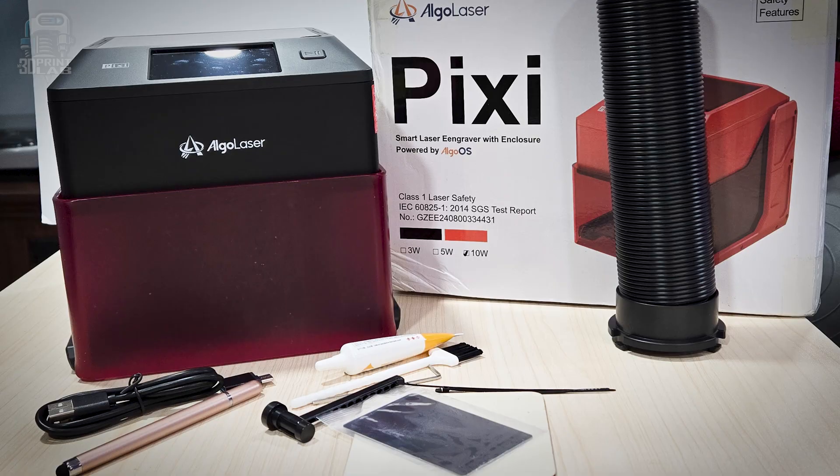Now when I say compact, I do mean it. From what I've seen, this is probably the smallest fully enclosed laser engraver out there. I didn't film an unboxing because, well, this is it — there's not much to unbox. You get the laser, a few tools, and that's pretty much it. It arrives completely assembled, no setup steps, no wiring, no confusion. You just plug it in, power it on, and you're ready to draw or engrave.